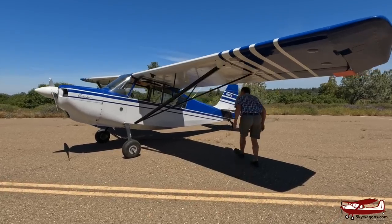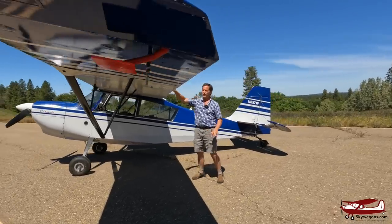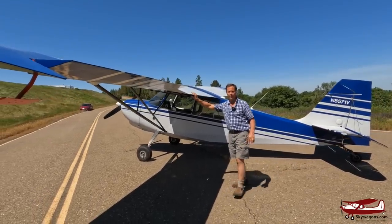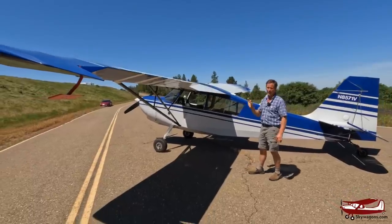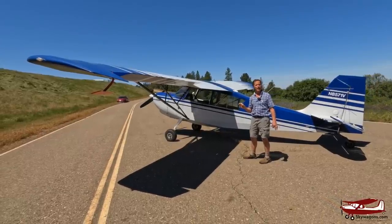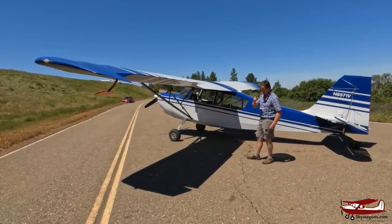Going around the back of the wing, this is the straight Citabria — it's just got ailerons with spades, no flaps. If you want this plane with flaps, it's a K-Cab, GC-BC cut.